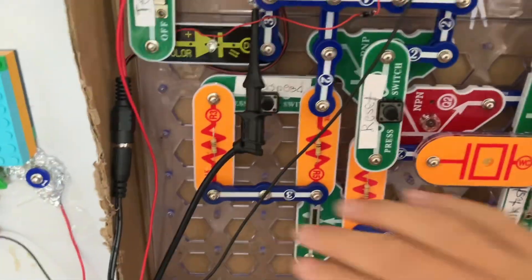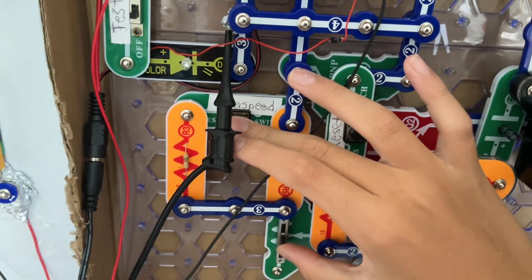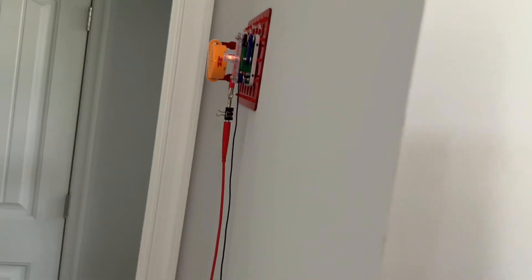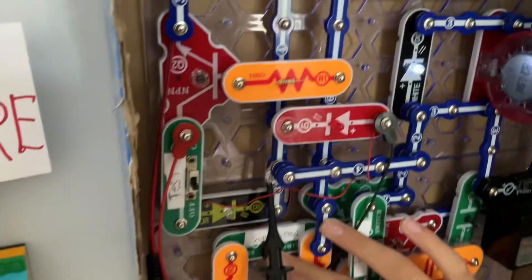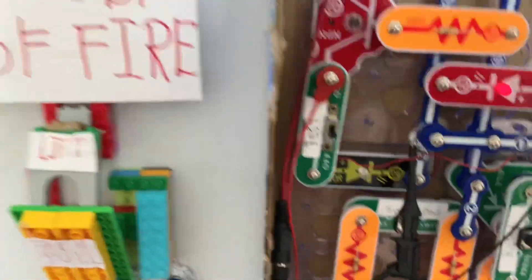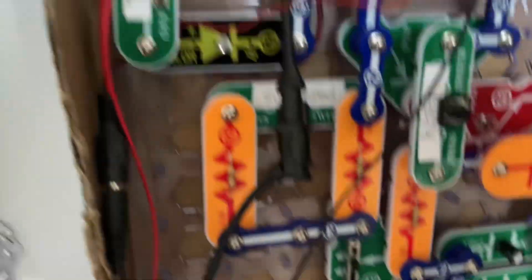Now let's try the super speed button. Let's turn the frequency up a little bit. And now it goes crazy like that. I've also fixed the bug of the panel just shutting off when I turn up the frequency too high.